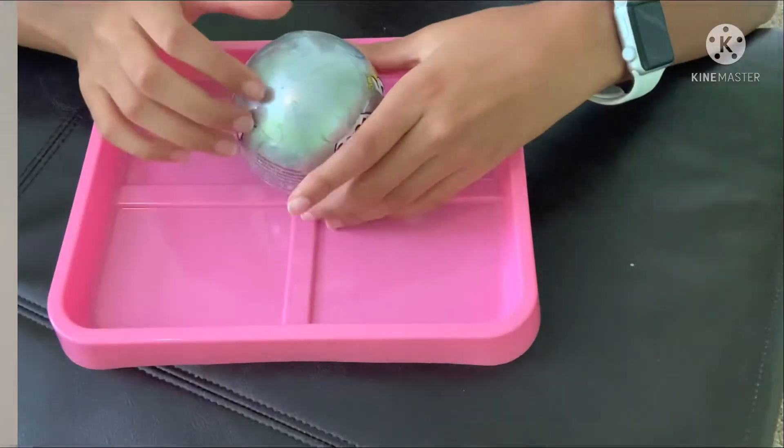Hey guys, welcome back to my YouTube channel. It's Kylie, and today we are going to be opening some Series 3 Mini Brands. Let's go ahead and get right into it. Alright guys, we are all set up.